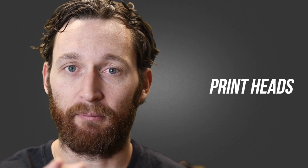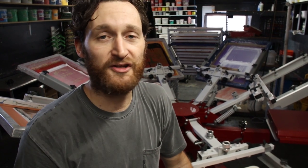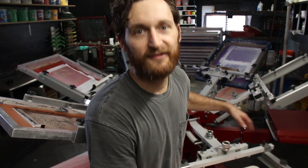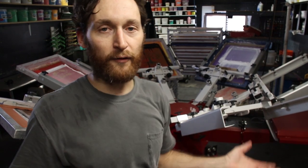Now it's time to tackle the subject most of you are probably most interested in, which is the printheads. I do believe that although pallet deflection and rotational weight and all that stuff is extremely important, it all comes down to the way the printheads work, how the micros work, how your off-contact adjustments and all that stuff function. And this thing has all of it in spades.